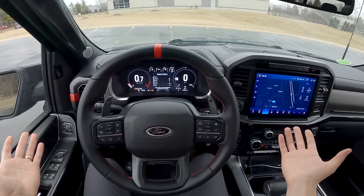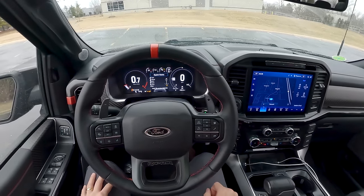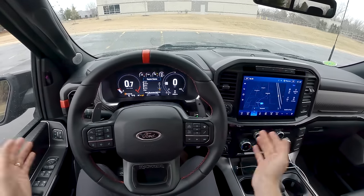Okay, there you go guys — first impressions of the new Raptor R. We'll leave it at that for now. Stay tuned for more videos coming soon. We'll see you in the next one, thanks for watching.